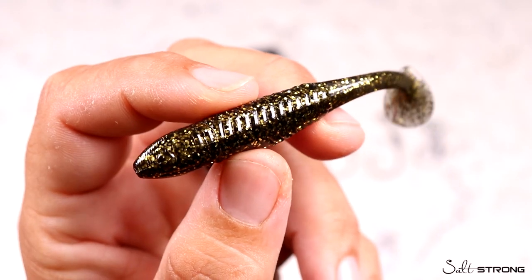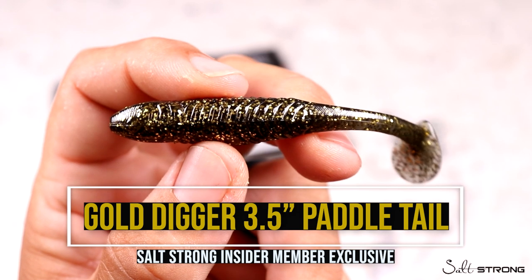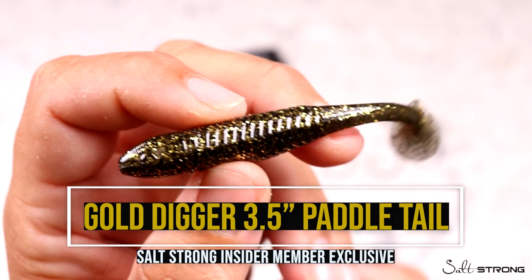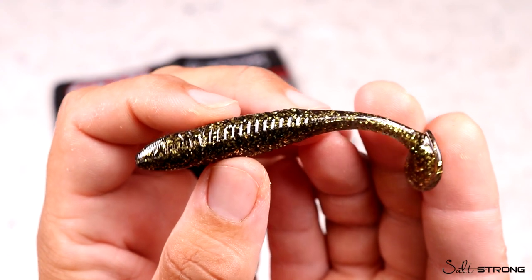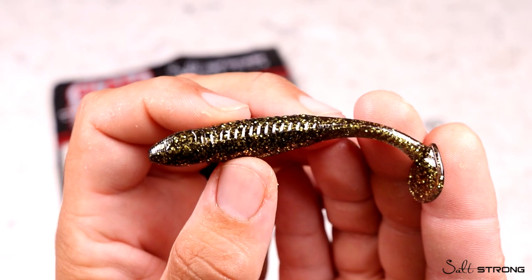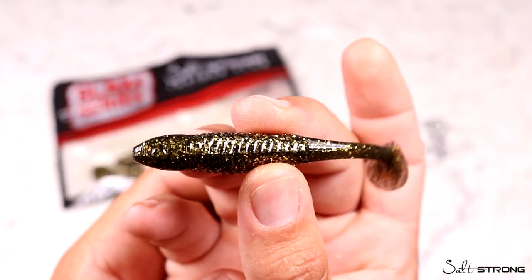Introducing the new 3.5-inch Gold Digger paddle tail. We are now offering a new darker profile 3.5-inch paddle tail in addition to our Slam Shady. We have designed this Gold Digger paddle tail with a black body and a lot of gold flake.